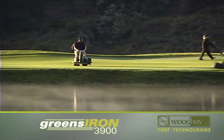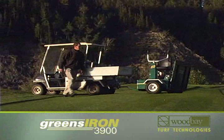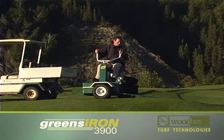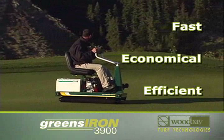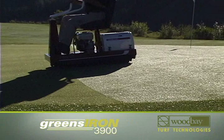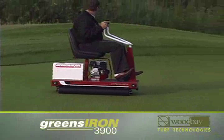Roll your greens to perfection with our Greens Iron 3900 and get them ready for championship play. For the consistency and quality that golfers will see and appreciate, go with the powerful Greens Iron 3900. Fast, economical, and efficient, the Greens Iron 3900 helps you achieve championship greens with less time and effort. You can roll a green in no time, even while the course is in play — this efficient machine covers a green in five to seven minutes.